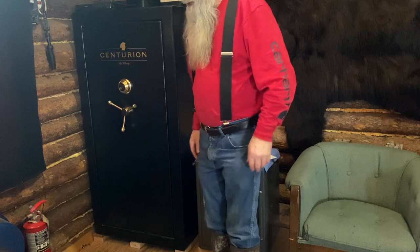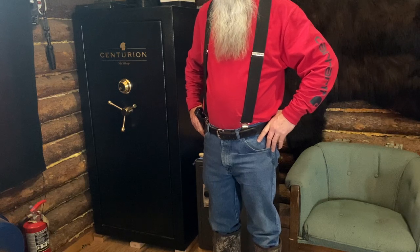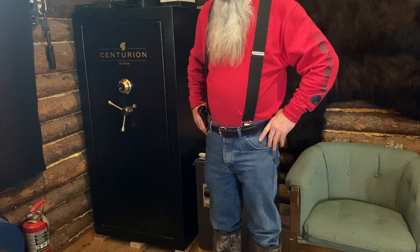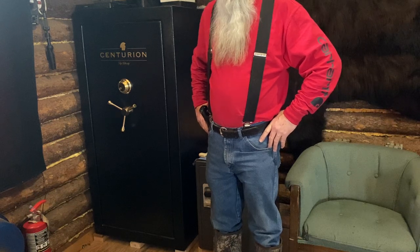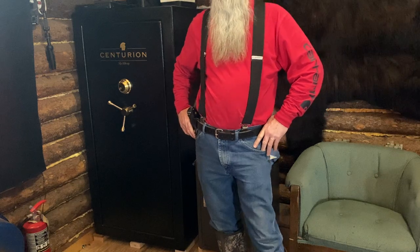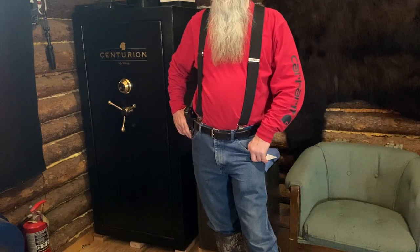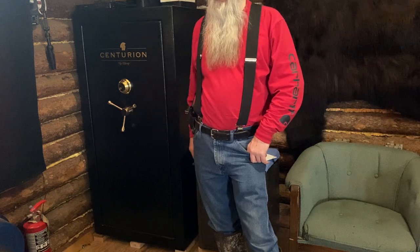I brought three saws in here — I didn't want to bring everything we had because I didn't want to pack it all in the house. It's hard to recommend a saw for somebody when you don't know anything about them. A lot of people will tell you to get great big saws, but really you've got to use what you can use. For a small person cutting wood for yourself and not for hire, a little MS 180 is great. Everything we have is Stihl saws — it's kind of like Chevys and Fords, there are a lot of brands out there.